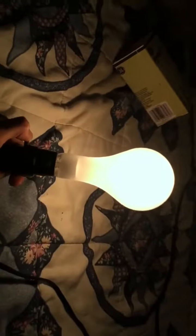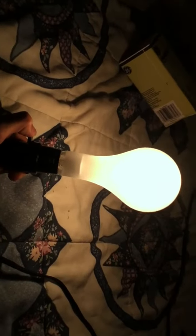I hope you enjoyed this video of my 300 watt incandescent light bulb. I hope you enjoyed, and that's it.